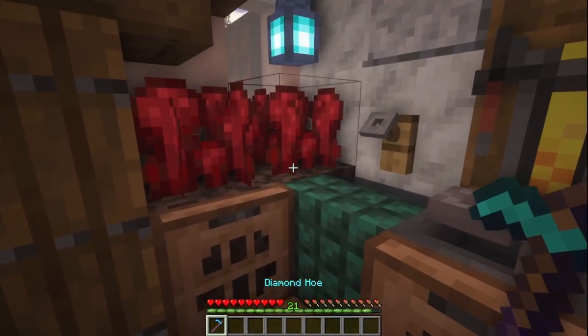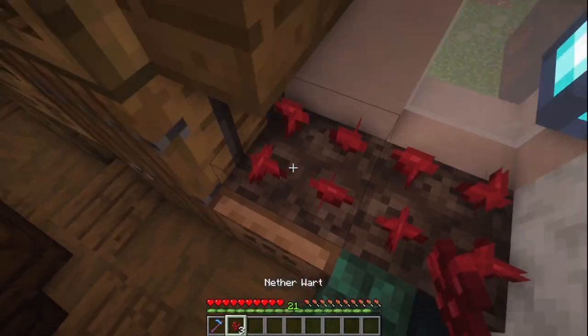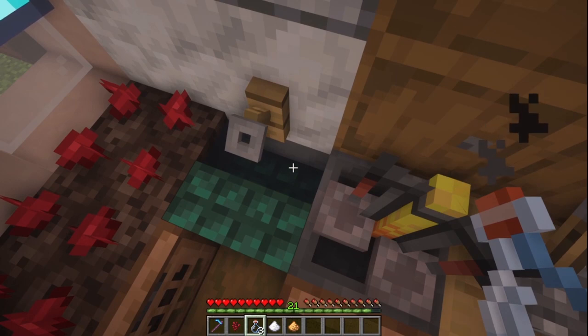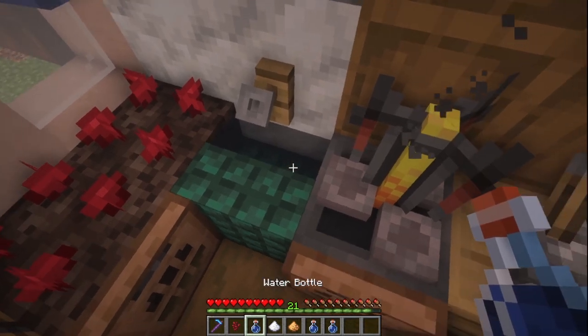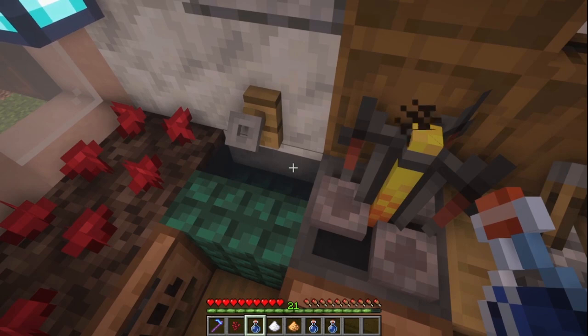Now if we take our fortune hoe, we can just harvest the nether warts that are over here and replant the extras. Now let's say we want to make a speed 2 potion, so let's grab the supplies we're going to need. This waterlogged stair is one of my favorite designs for a compact yet effective in-house sink. You can fill up as many water bottles as you like from here without the water level depleting, whereas the water would run out after only three water bottles if you're using a cauldron.